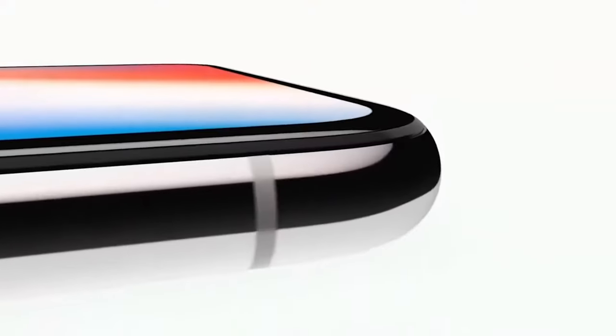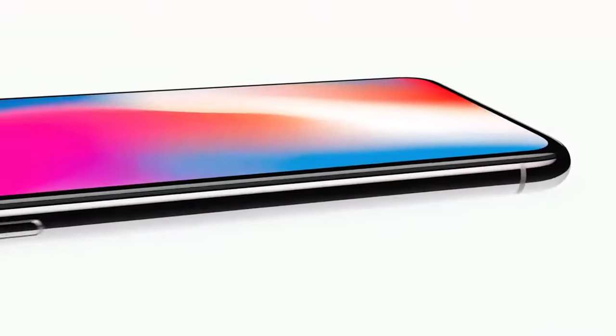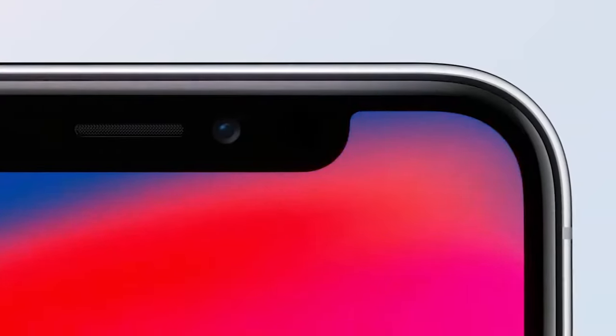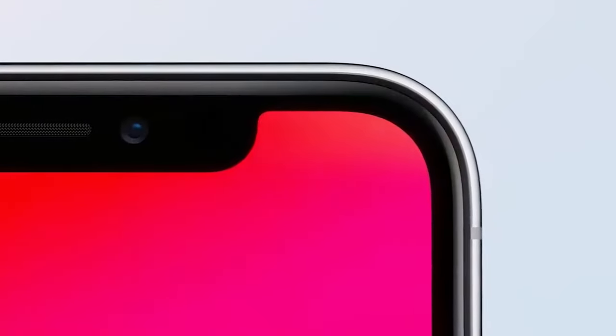And if that's the case, it turns out that Apple was a bit dishonest in its official promo video. Although personally, it doesn't seem to me that this is the fundamental point, because what difference does it make? The main thing for the user is that the frame is thin, and that's it.